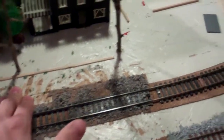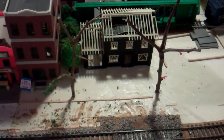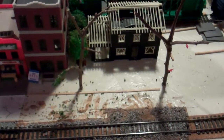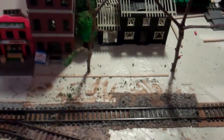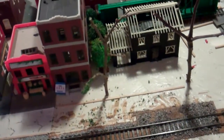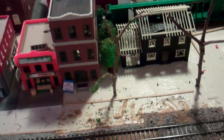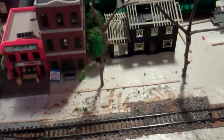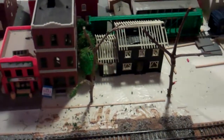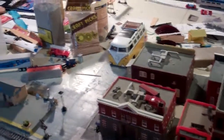Another thing I'm doing here is some custom trees. If you're wondering how I made them — I just went outside, clipped parts of tree branches, and then put Woodland Scenics leaves on. It's a perfect way to do it without spending money, and you get a really nice realistic-looking tree. Anyways, that's all I have for this update — thanks for watching and stay tuned for more videos. Goodbye.